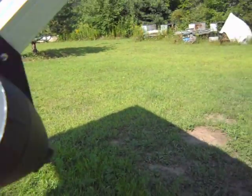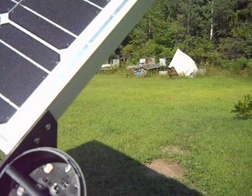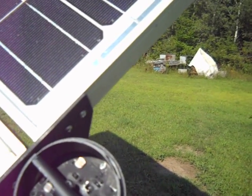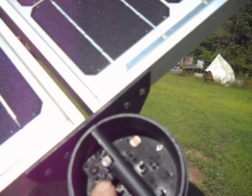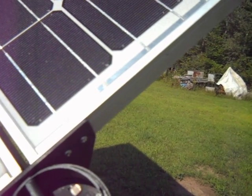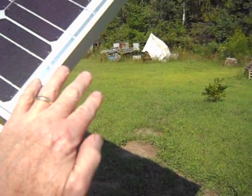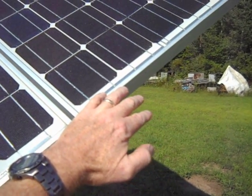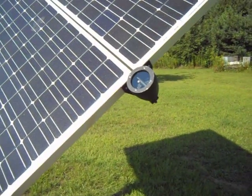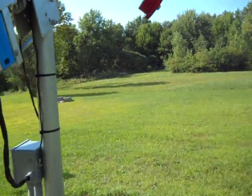We have an electronic eye to track the Sun, which is right here, built into a landscape light. Made a round circuit board for it. We have a cloud sensor right here — it's a dark sensor. There are two more sensors that track the Sun, and when it gets dark, like if you put your hand over it, it's tracking back, and then when you take your hand off it tracks back the other way to track the Sun.